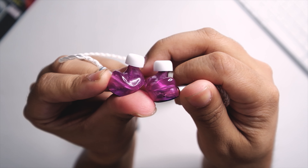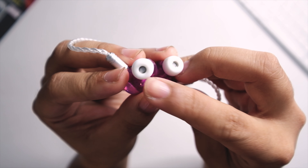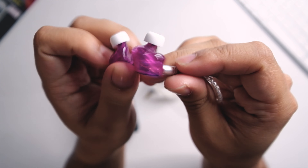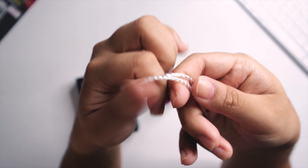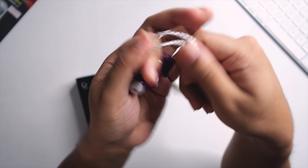At the other side you have the tips they included, which are very different from my usual — it's a kind of flat tip, and as you can see the nozzle is very much visible with the tips. It also has some preformed ear hooks, which are the better kind because they don't have plastic on the outside.